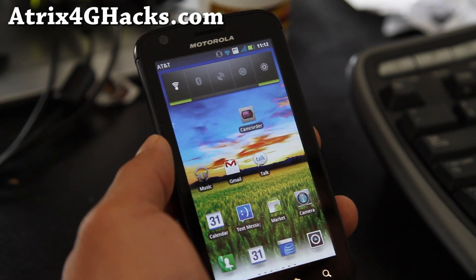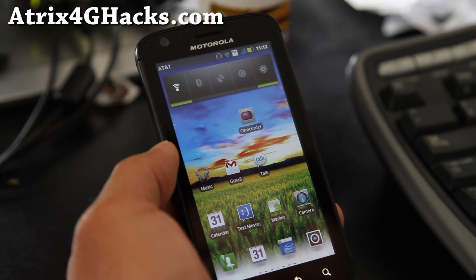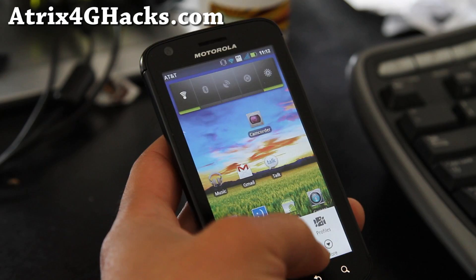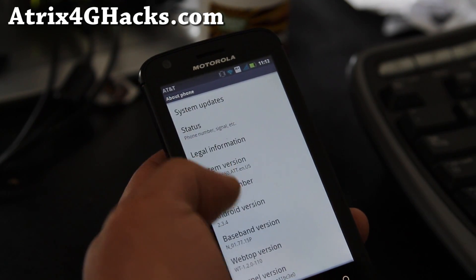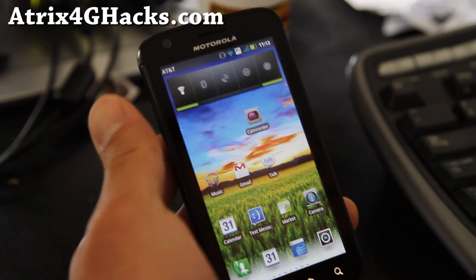Hi all folks, this is Max from Atrix4ghacks.com. I've got the latest Alien ROM loaded on here. Let me show you some of the goodies about the phone. This is based on the latest 5.91 Android 2.3.4, and I've been using it for a couple of days now.